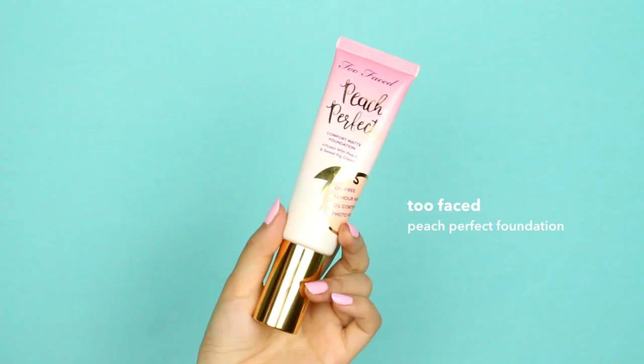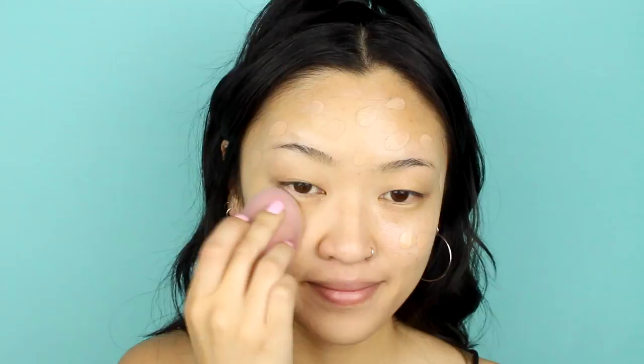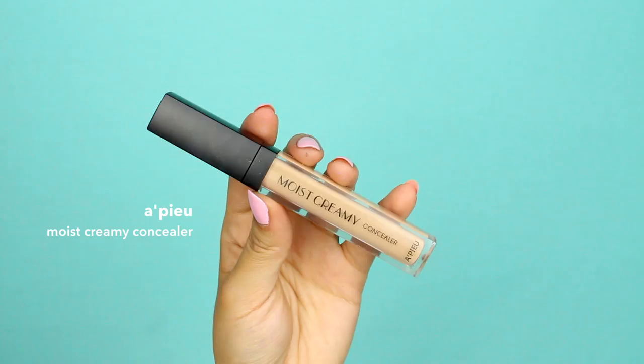Start off by applying primer all over your face and your eyelids. Using a sponge, I'm going to apply my Too Faced Peach Perfect foundation. Then use a concealer to go over any spots that need extra coverage. Using the same sponge, lightly set your face with powder.